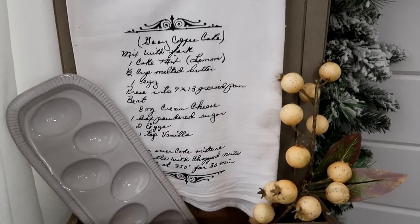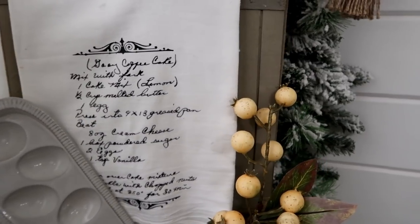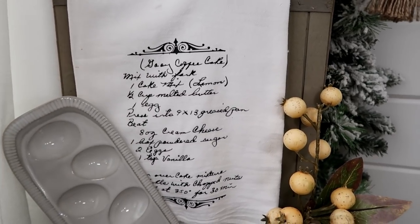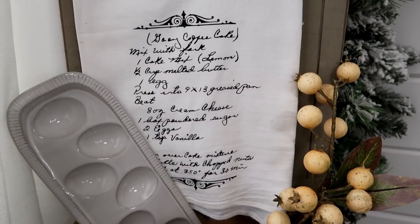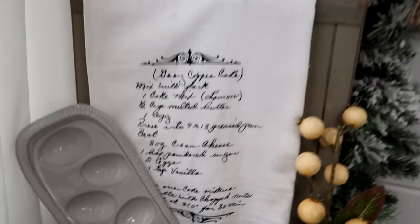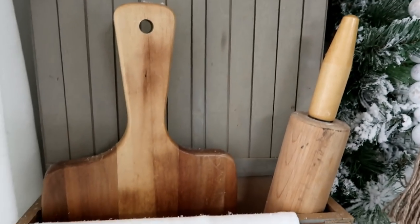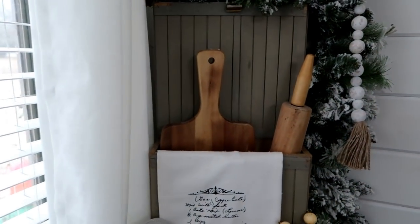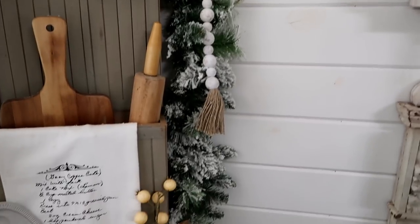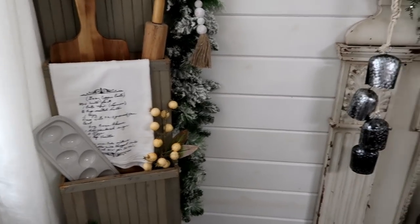This tea towel has a recipe on it in my great-grandmother's handwriting — she passed away maybe eight or nine years ago, maybe longer. I just love that this recipe is in her handwriting and I have it on a towel. I also have a cutting board, a rolling pin — though I think I brought most of them to storage — and a flock garland I just stuffed in there and draped some beads across to make it look festive.